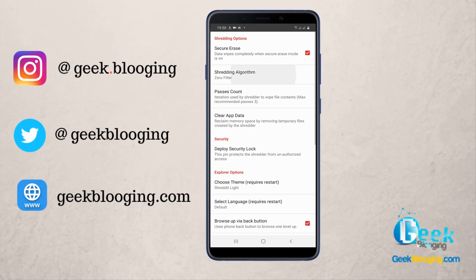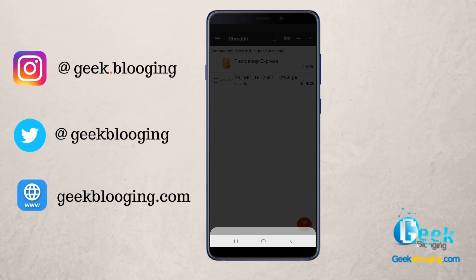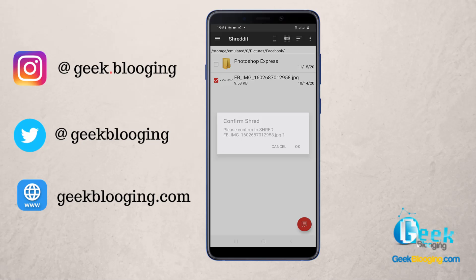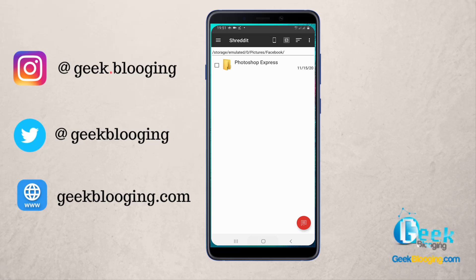But for this video, we're trying to delete a specific file. Let's take this one for example — you select it, click on this icon, click OK, and wait for the process. Operation complete successfully.